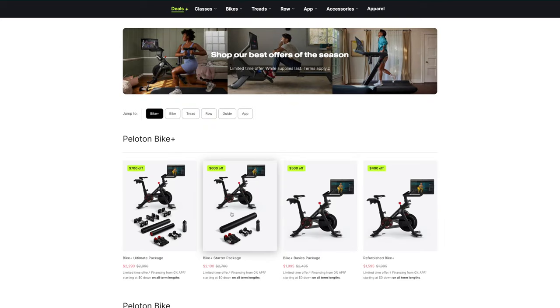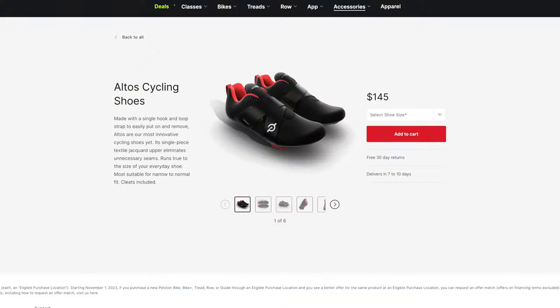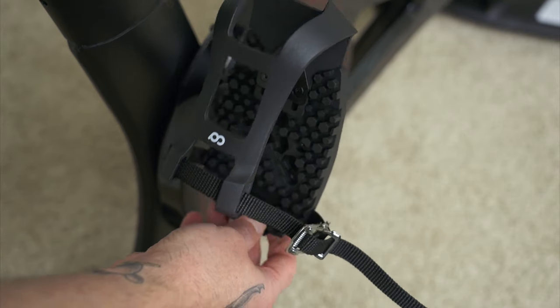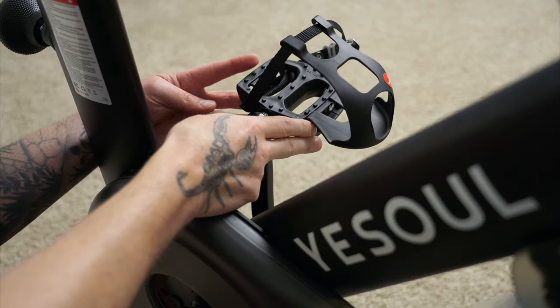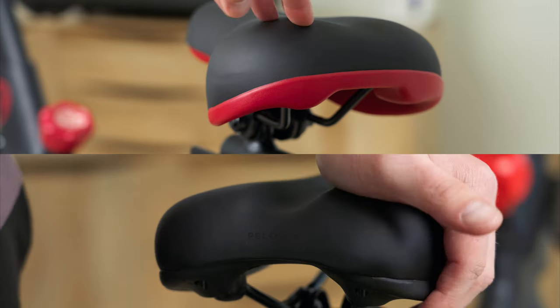Peloton does not include anything extra with the standard Bike Plus. If you decide you want weights, a yoga mat, or other accessories, you can purchase them separately or as part of a more expensive bundle. The installers recommended different pedals, since Peloton doesn't include shoes and charges an additional $150 for them. There have also been reports of people getting their shoes stuck on the bike. By contrast, YesSoul includes everything Peloton includes, plus a set of 4.4-pound dumbbells, universal pedals, and a much softer seat — all for a fraction of the cost.